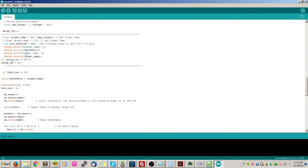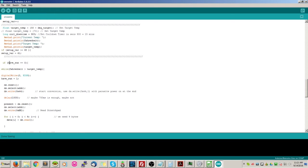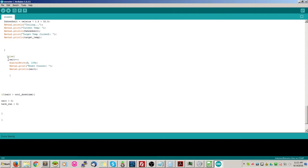We skip past the setup_var block to where its bracket closes. Then we check if have_run equals zero - when we start up it does equal zero, so we immediately start after the setup variable. If have_run equals one, we add one to wait, we do a digital write to pin 3 set to LOW - pin 3 is our relay trigger - making sure the freezer isn't running. Then we print the reset counter and print the wait value so we know what our wait is.